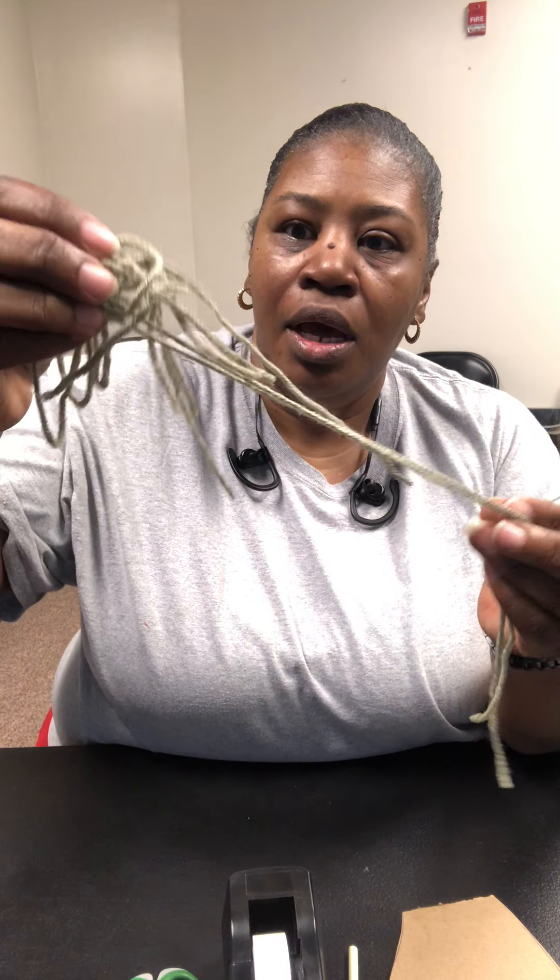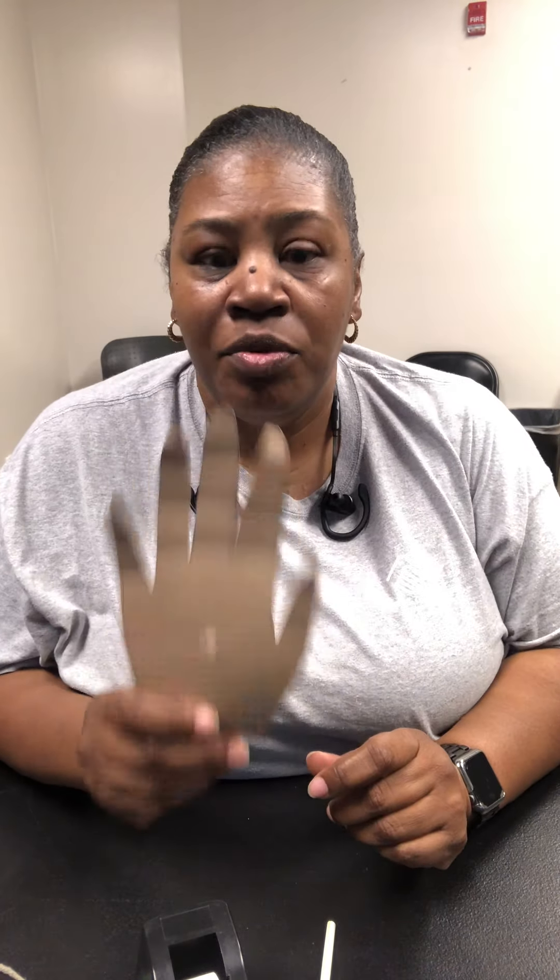The supplies you would need for this activity today would be string, ribbon, or yarn — whatever you can get of that nature — a pair of scissors, some tape, and straws. Then you would need a hand cutout.